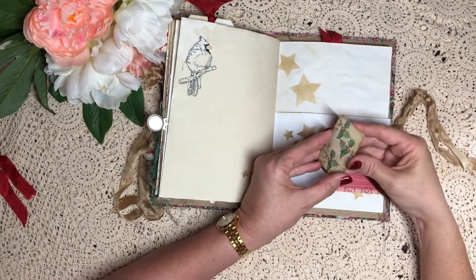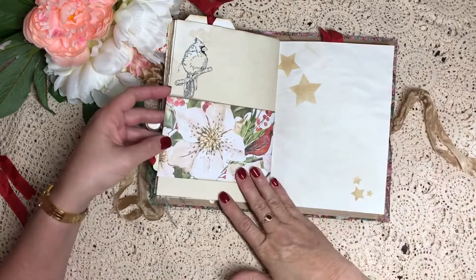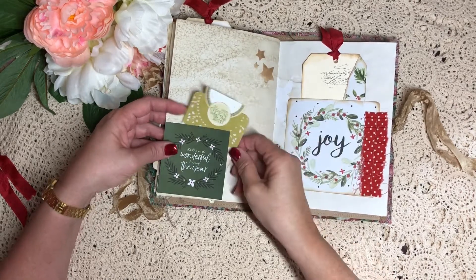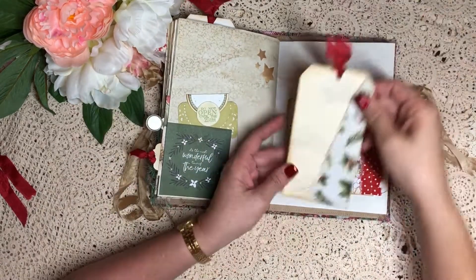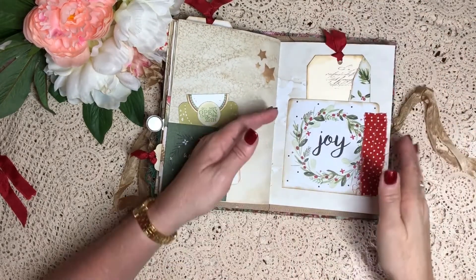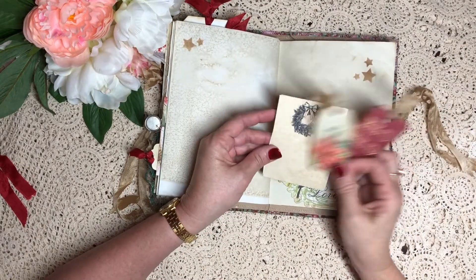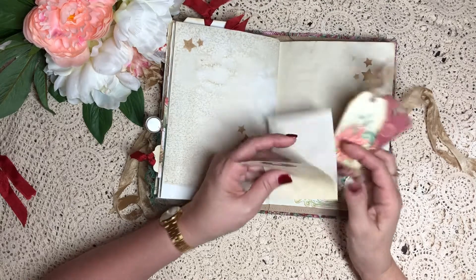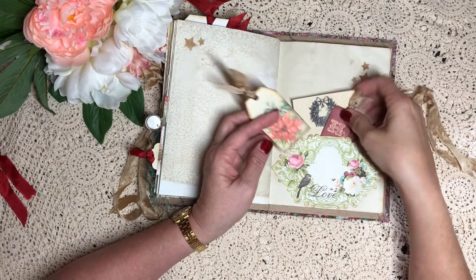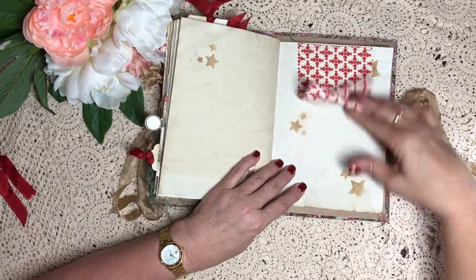Digital stamp on that one - gorgeous little card, how cute is that. Another pocket that I've made, just a tag. They're quite full but still lots and lots of space for journaling and memory keeping. Just a strip of paper, a fabric flip - that's the back of that paper bag again.